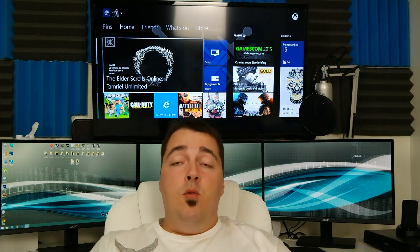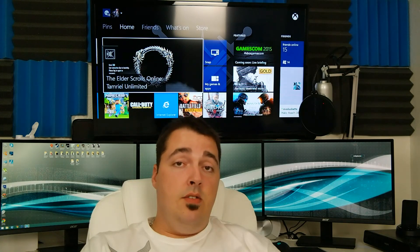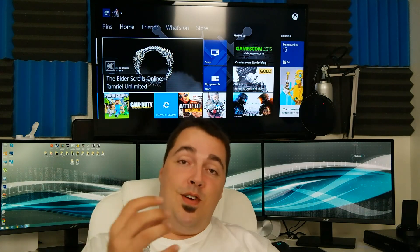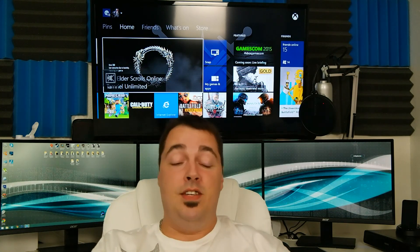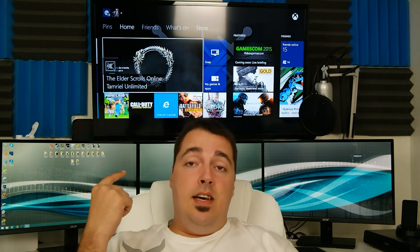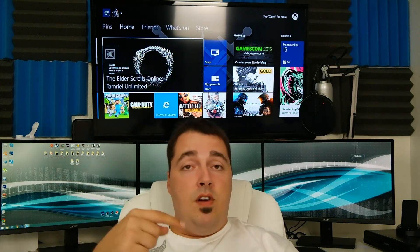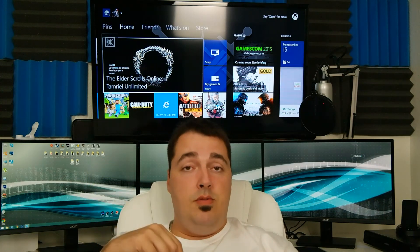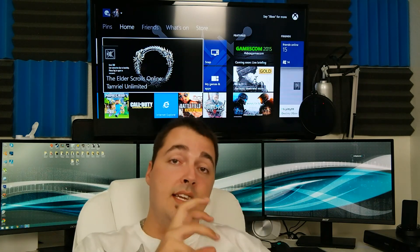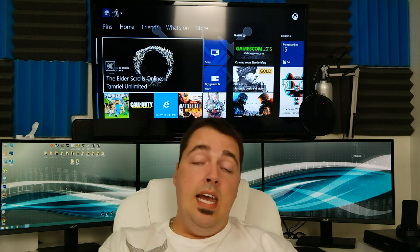Hey guys, welcome back to Frosted Tech. If you're watching this on Frosted Gaming, make sure you go over to Frosted Tech and check that channel out. If you're watching on Frosted Tech, go over to Frosted Gaming and check that channel out. Frosted Tech is always in the link below on the channel.